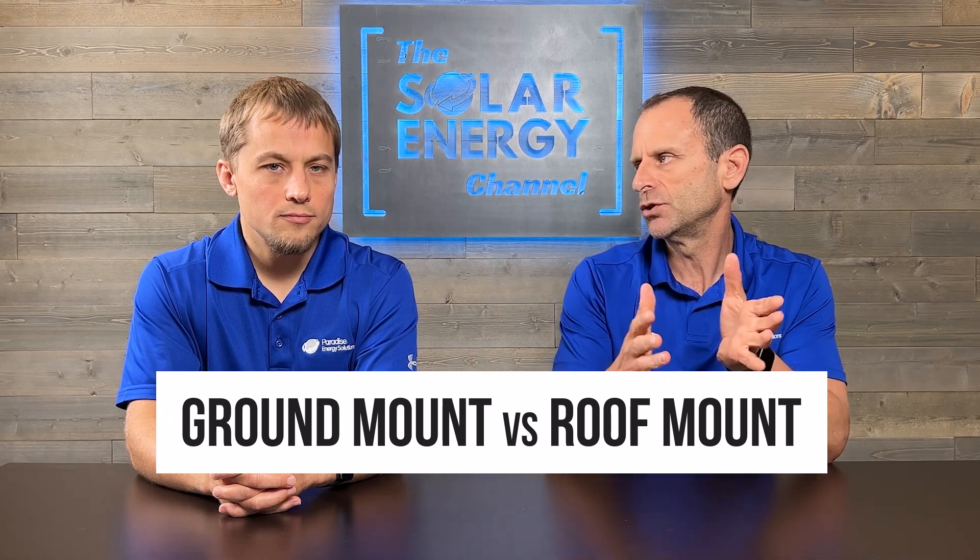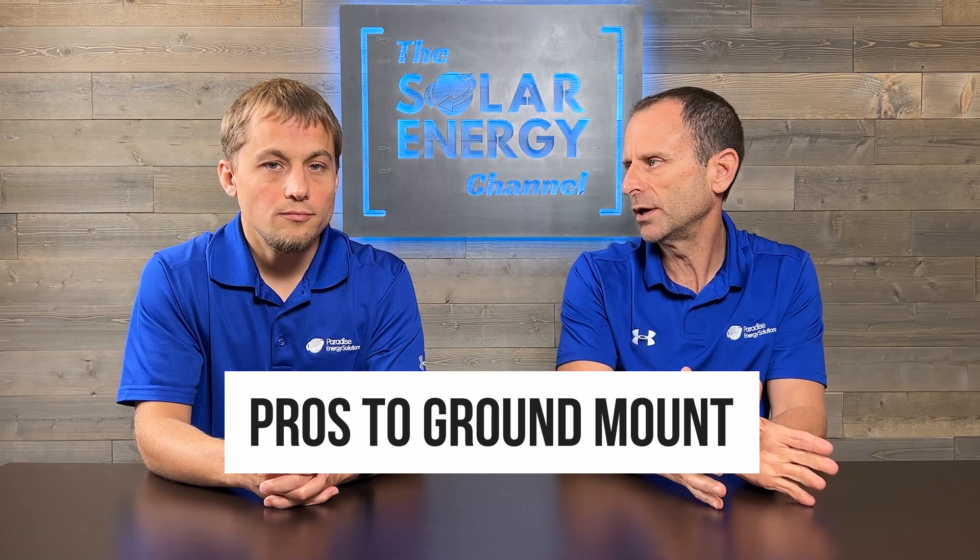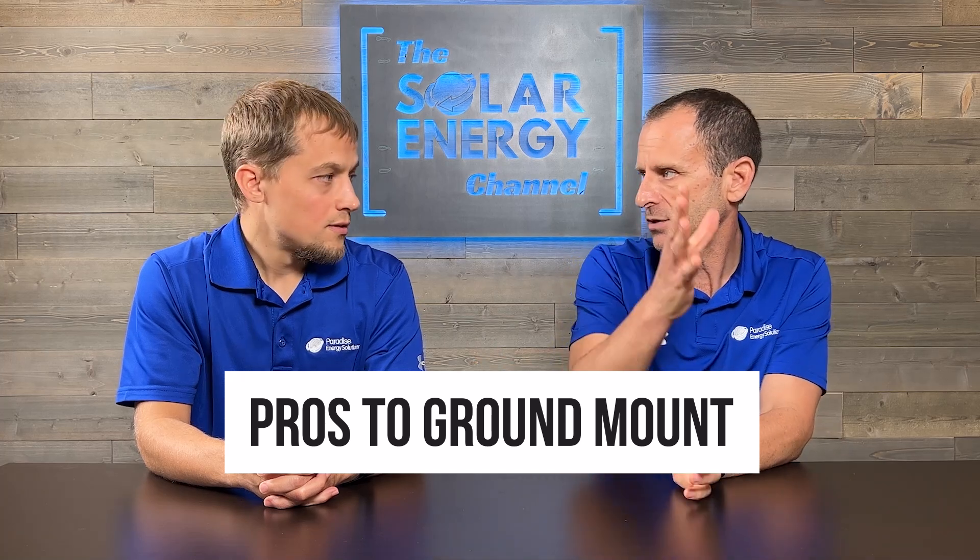So when is a ground mount system a good solution versus a roof mount? A ground mount is a good solution when your roof may be too small for what you want to do, or maybe your roof is oriented the wrong way — like east and west rather than south — or maybe it's just heavily shaded and you have a nice ground spot, or possibly the roof couldn't handle the additional weight load.